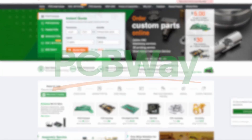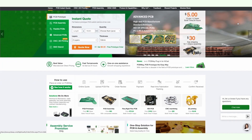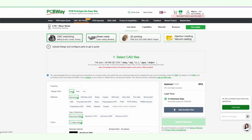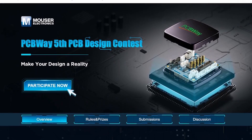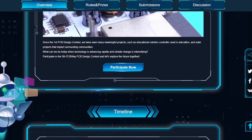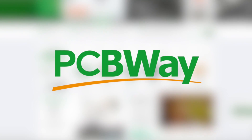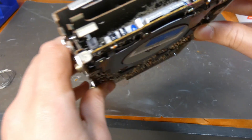Before we get started I have a quick message from today's sponsor, PCBWay. PCBWay provides a whole host of PCB prototyping services including rigid flex PCBs, surface mount stencils, board assembly, 3D printing, sheet metal fabrication, CNC machining, injection molding, and OEM manufacturing. PCBWay is also currently hosting their fifth design contest running through December 31st. If you need printed circuit boards or other prototyping services, give PCBWay.com a try.